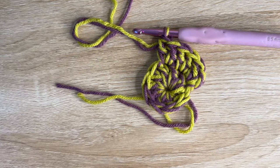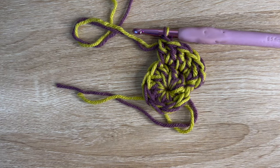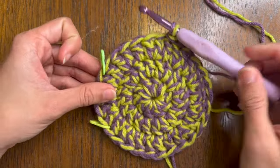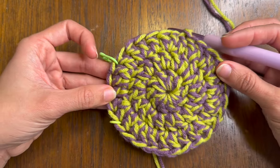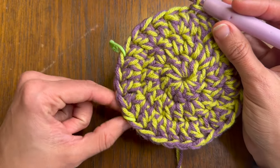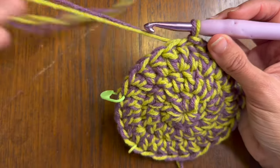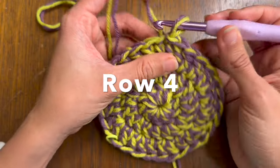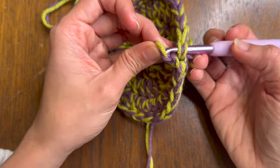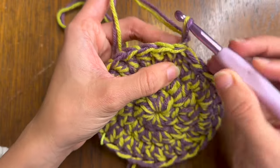I'll leave the instructions for every row in the description of the video. I finished the circle — I did three rounds. I put this on top of my dog's head to see where the row begins, and I added two stitch markers to see where the ear holes need to be based on where her ear was. For the next row — in my case row four — I'm going to start the same way as every row: pull the yarn through the back, and start with a single crochet chain one.